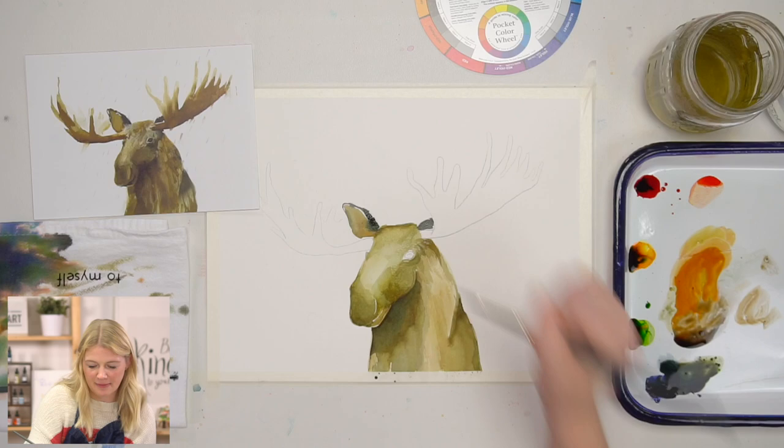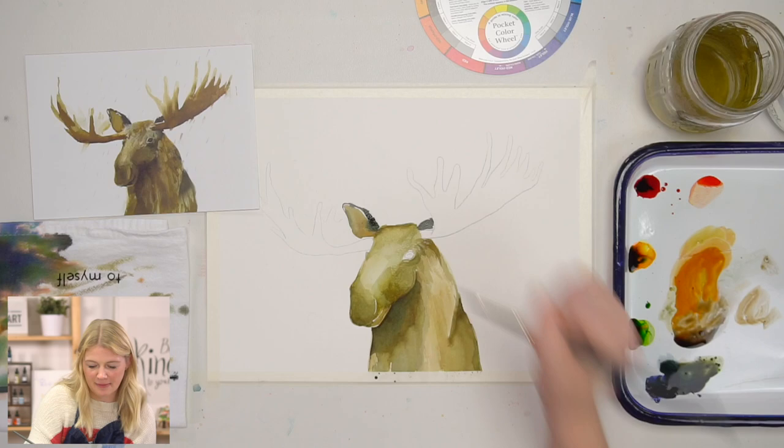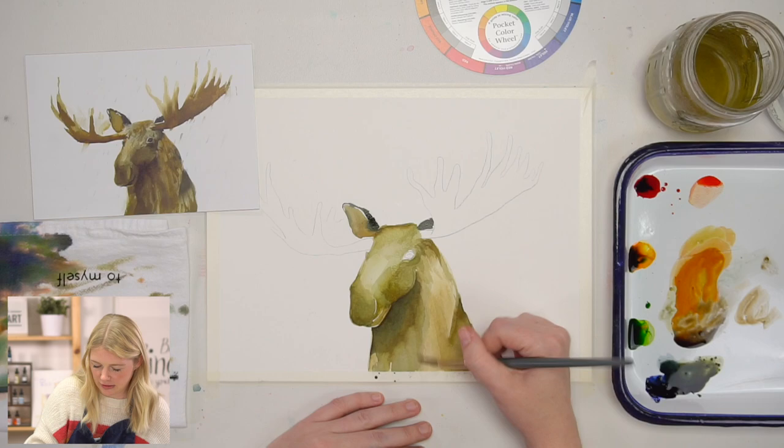If you're just getting so frustrated, step away for a second. Or take a picture of it and look at it through your camera — that's a good idea.